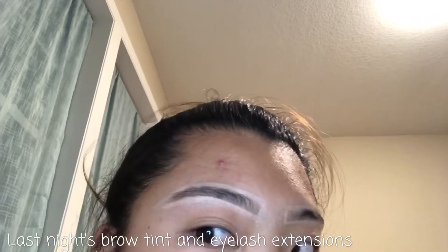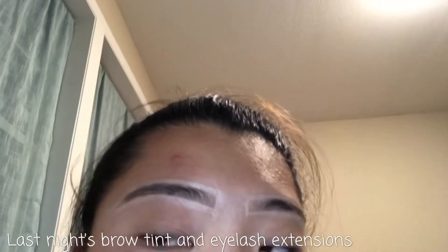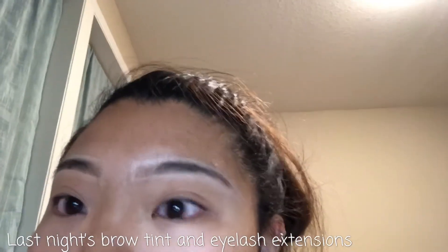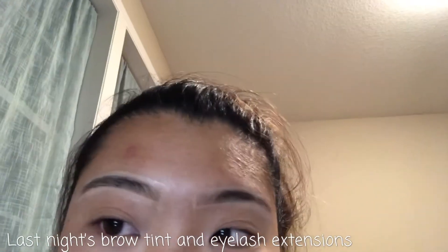Okay guys, so right now I just finished outlining my eyebrows to approximately the shape I want with concealer, so that I can fill in the rest with the dye. Hopefully this works out. Oh my god, I hope I didn't do this too uneven, but I have the tint on.